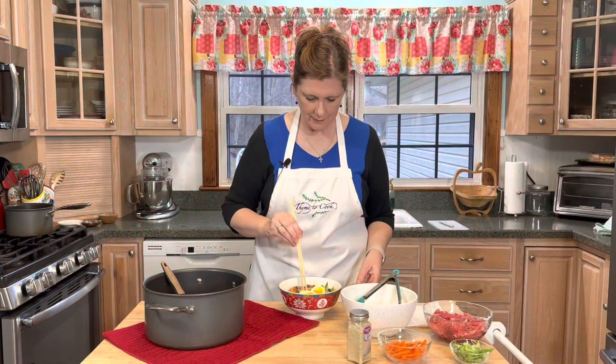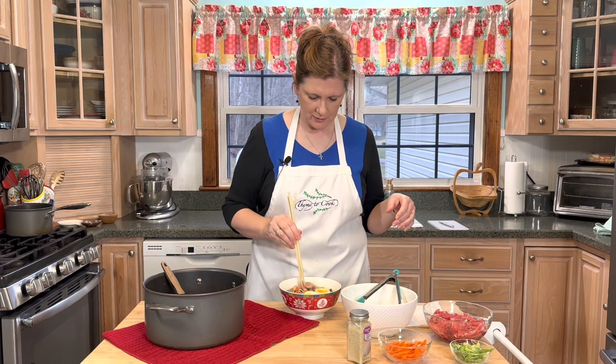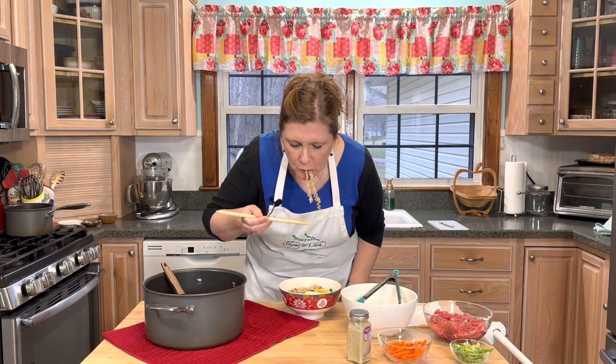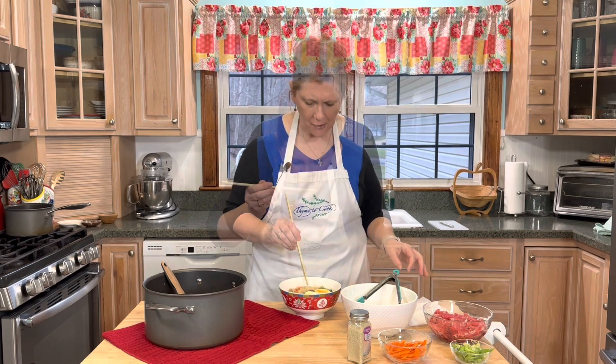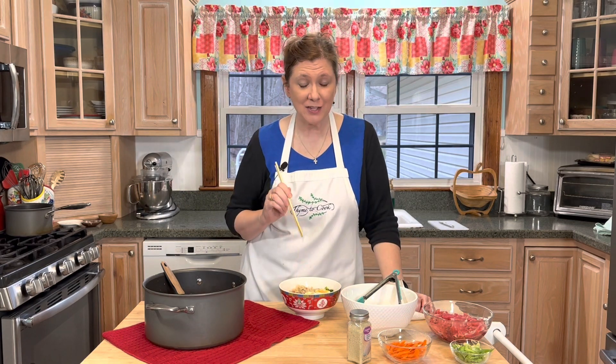Okay guys, stir it all together and the beef is cooked. Oh yeah, that is so good! If you love ramen, you've got to give this a try. Thank you so much for watching, I hope you have a wonderful day — God bless and I will see you soon with more delicious recipes.